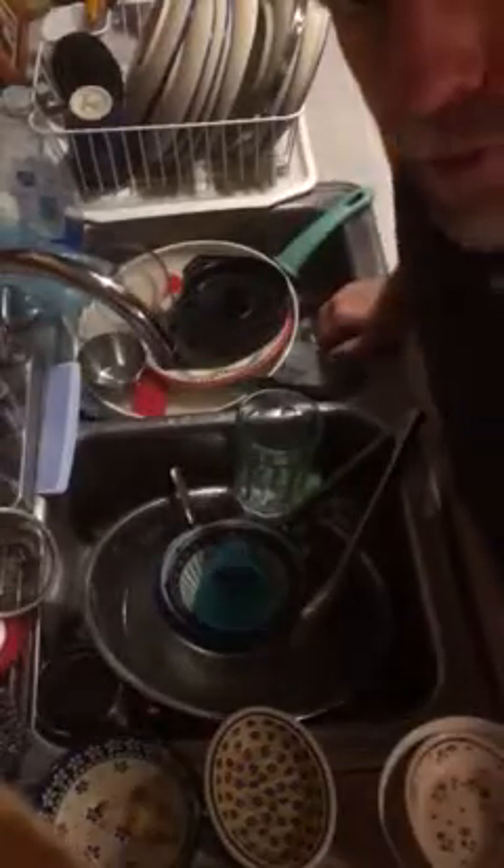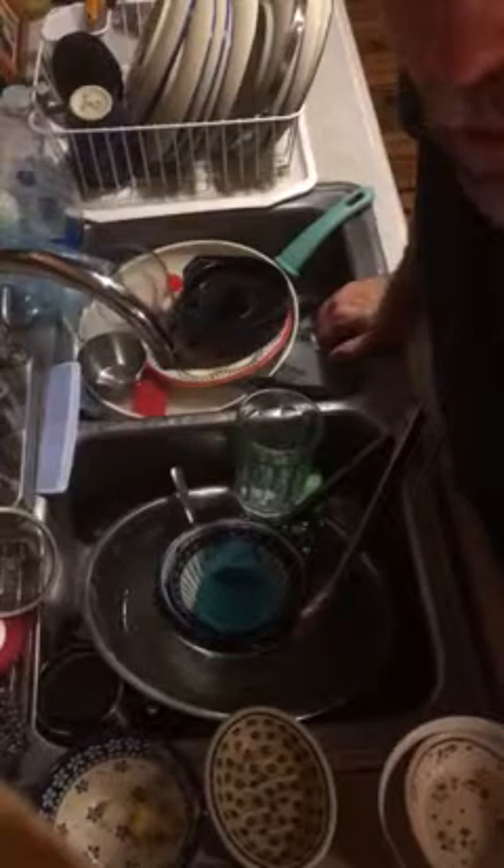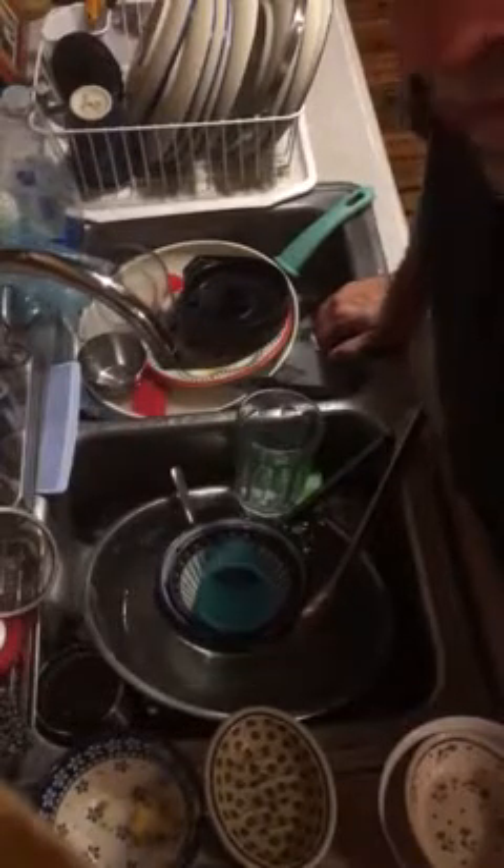Here we go — how to wash dishes and get it done quickly. Beat the dishwasher, do it the most efficient way possible, save time, save energy, get clean dishes. First of all, clear the decks.